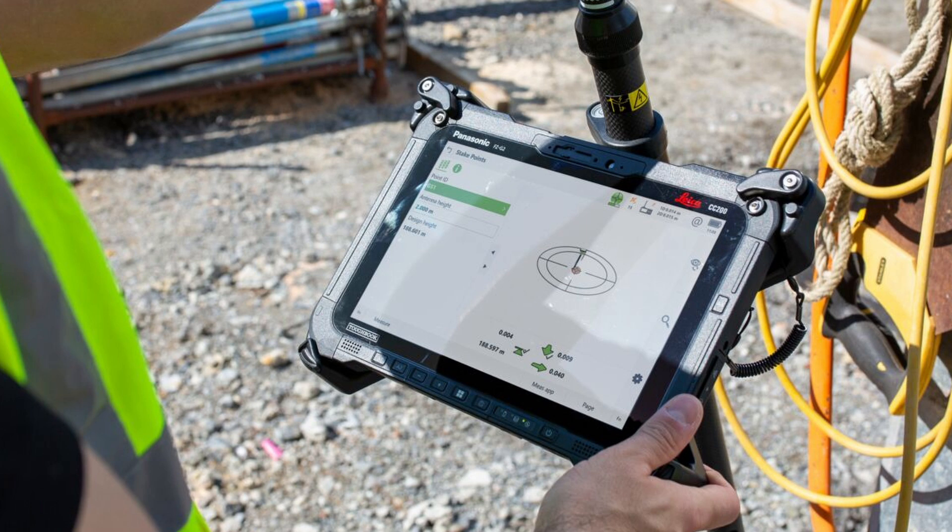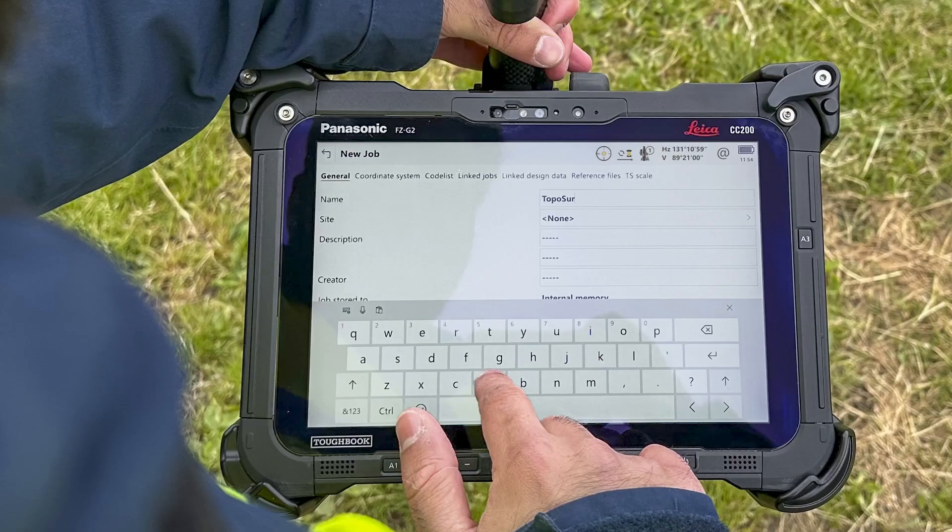Now we have these new controllers. They have much larger real estate — bigger screens. So with the bigger screen, the touchscreen keyboard is a lot more effective. You always had to choose between the larger tablet with the larger real estate, or the smaller screen with the CS20 but with the keyboard.